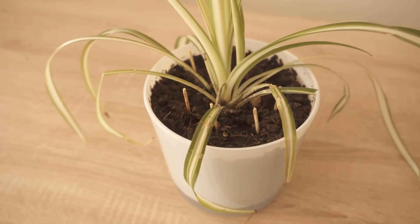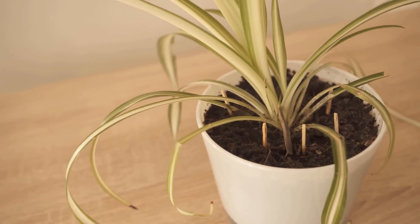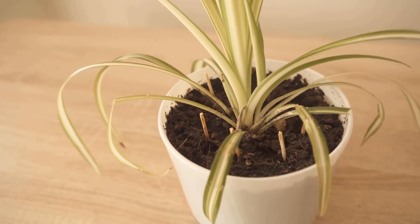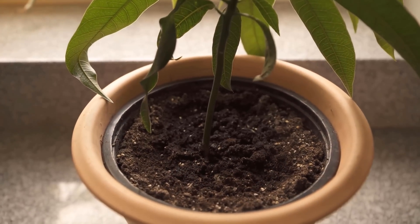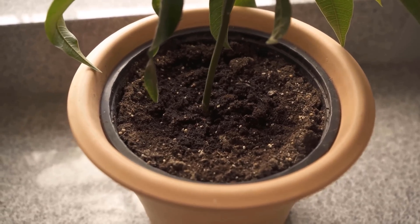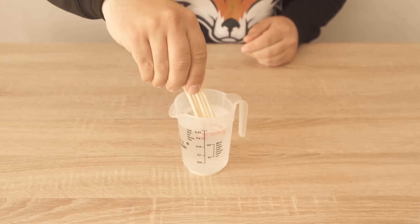The head should be a little bit below the soil. The advantage of this is you can actually get rid of fungus gnats, because you often have those in the soil. The sulfur components in the primer head are dissolved by the watering water and distributed in the pot. This kills larvae and you get rid of your problem with fungus gnats. You should change the matches about once a week.